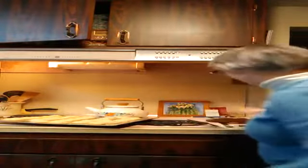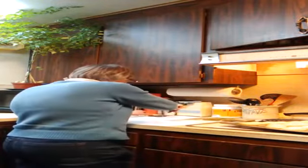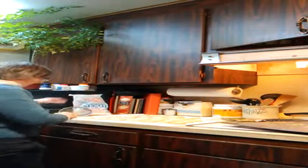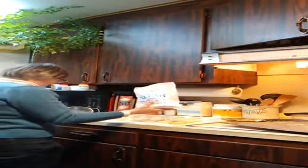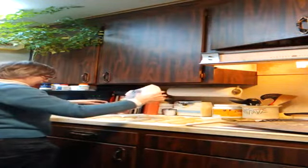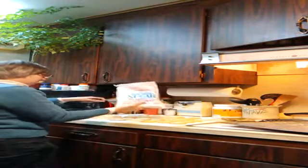Leave them to rest on the counter. After the cookies rest a few minutes, go ahead and take the cookies off the cookie sheet and put them carefully on paper towels. While the cookies are still warm, take powdered sugar or icing sugar.